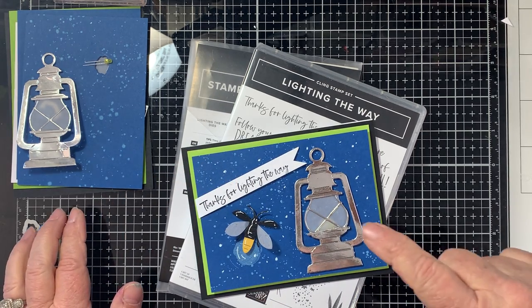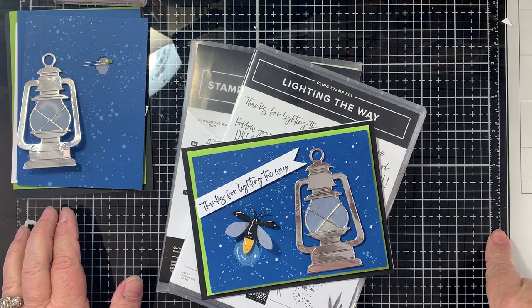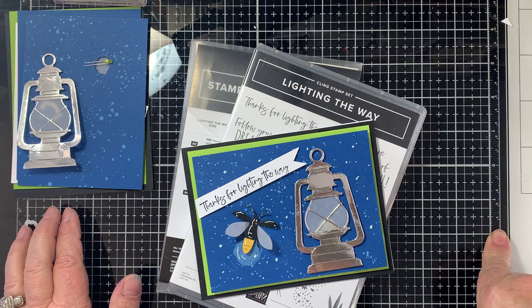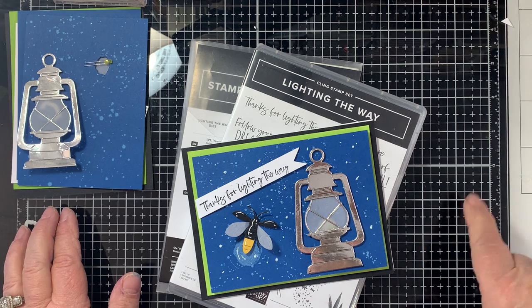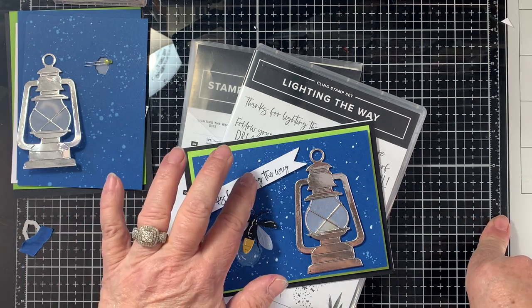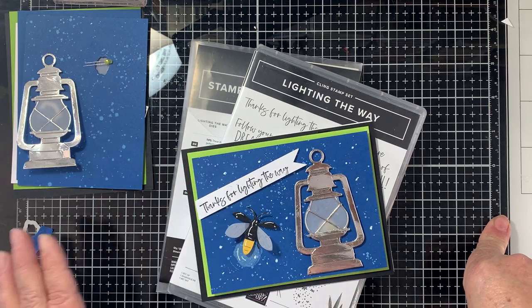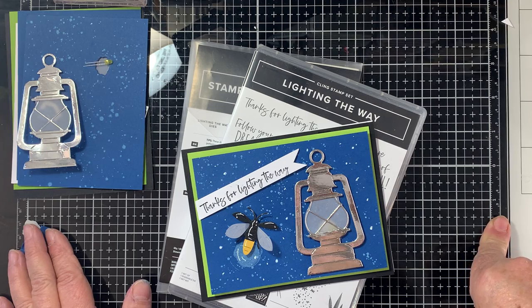I have created another light-up card using the little lantern from the Campology set a couple of years ago, but I have found the key to making it much easier because it was a little difficult to make the diode light up. We're going to be using a different type of diode and a different way of contacting it. Sit back and relax and I hope you like this creative journey.